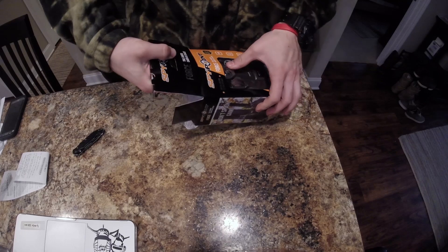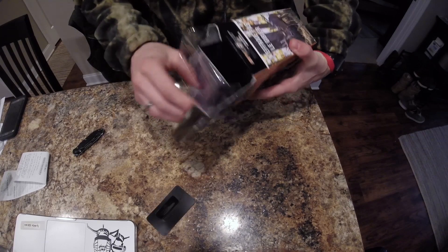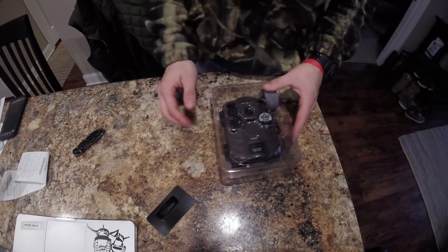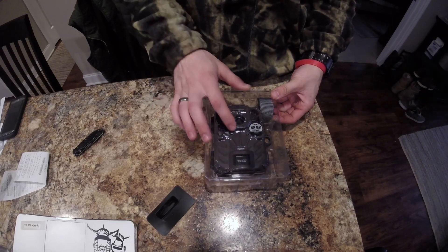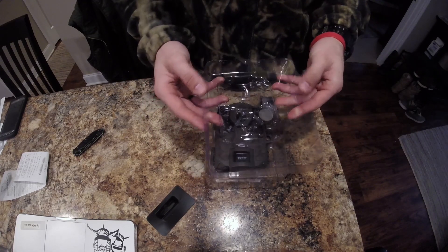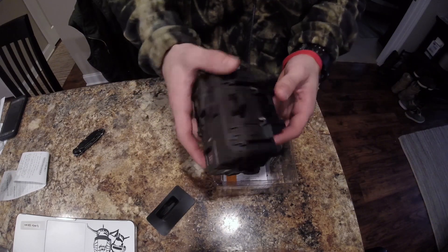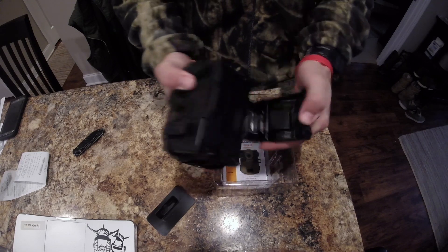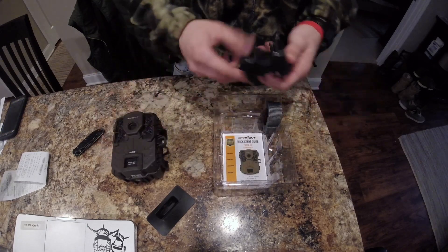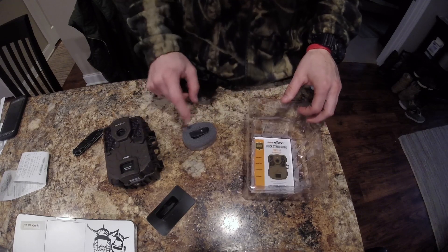Just slide this out. You do have to raise up on the cardboard if you don't want to mess up the box, otherwise you can rip it. So once you get it out of the cardboard you're faced with a plastic layer over the top, which is nice to see. It's flimsy clear plastic, nothing spectacular. And here is the trail camera — on the back side you do have a detachable backing to feed your strap through.